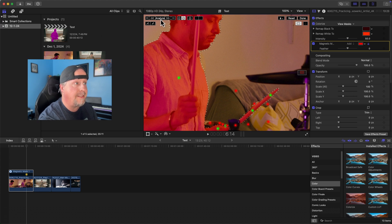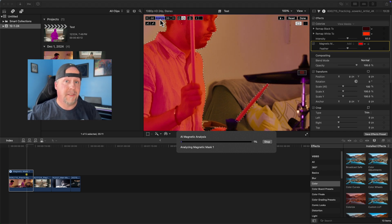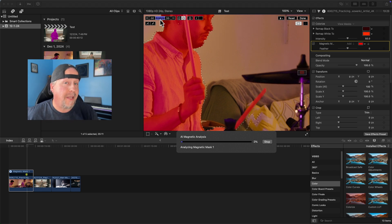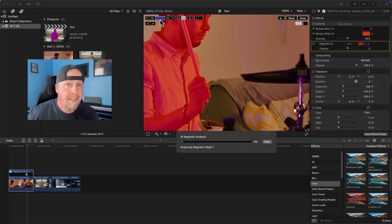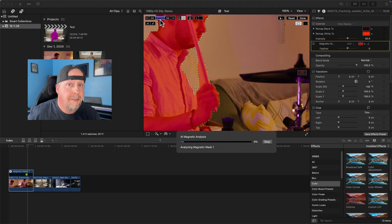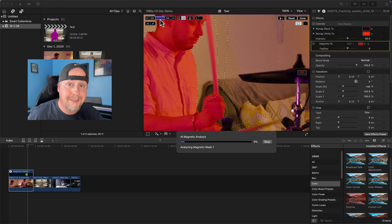Now we analyze it and see how it performs. Since this is more of a slow motion drummer and it's smoother, I think it's going to do a better job. As we get to the end with the more chaotic drummers with more motion blur, I suspect the magnetic mask is going to have a little more trouble.